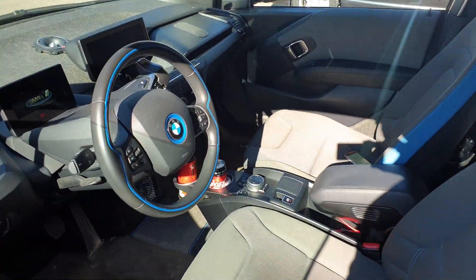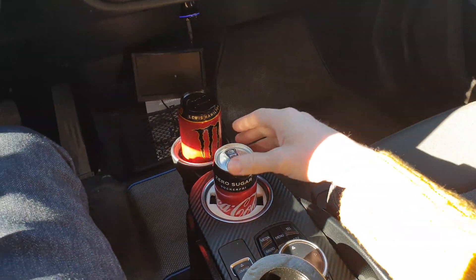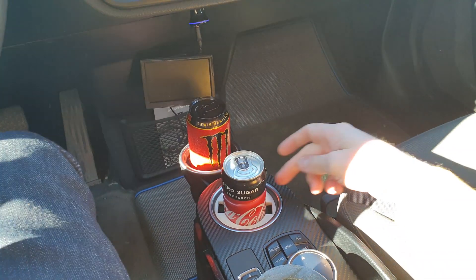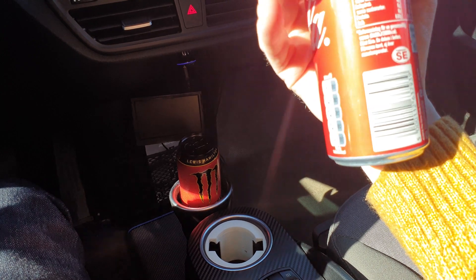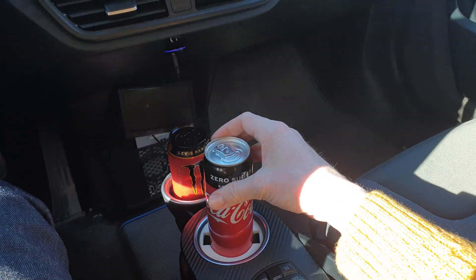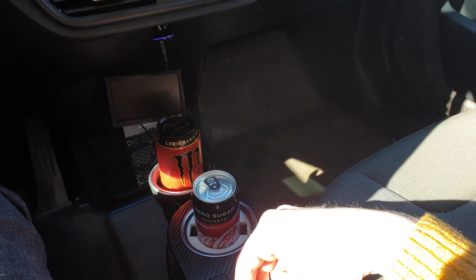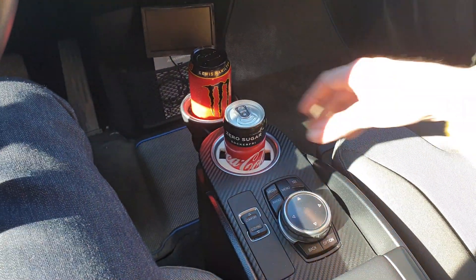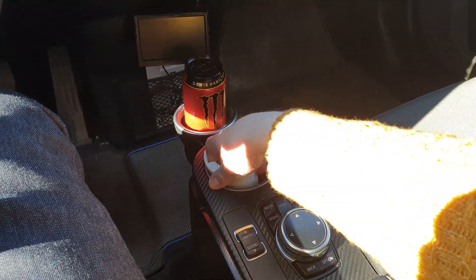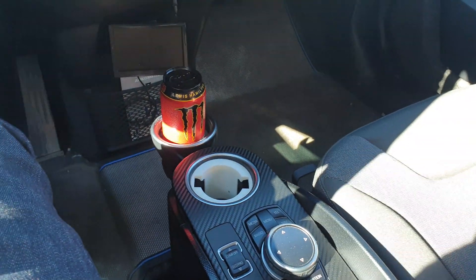This is an insert for the cup holder, and this one makes the can fit a bit more snugly. There are two different ones: one is for the 330 milliliter can — I have no idea what that is in American measurements — and then there's a smaller one that's for a 250 milliliter can. You just fit it perfectly in here, pop it in, and that's it.